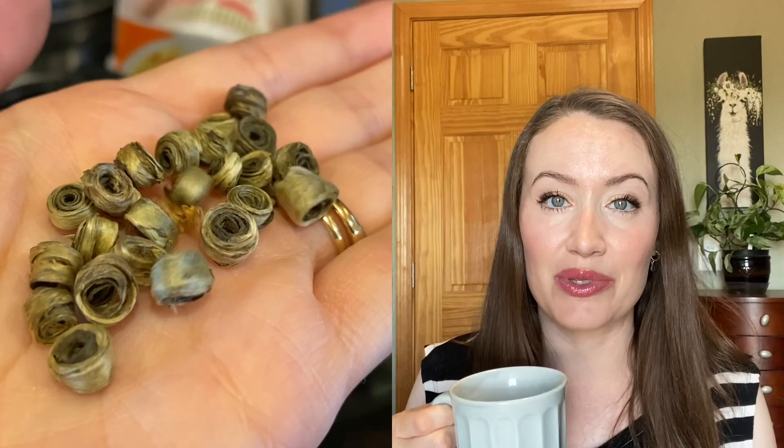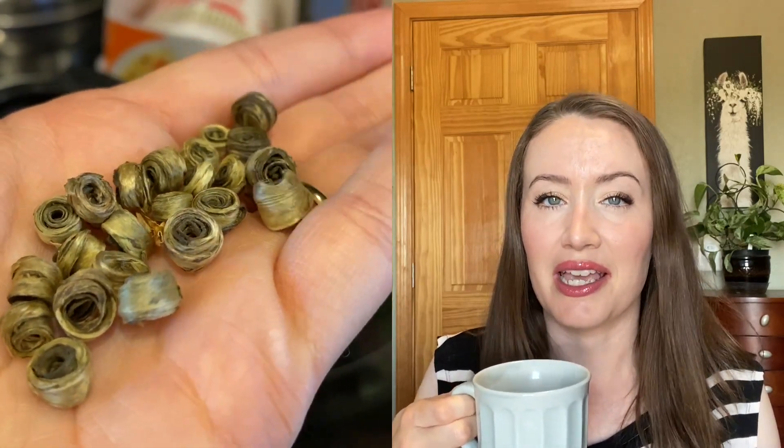Today's tea of the day is Daughter's Ring Jasmine Green Tea. This is such a pretty tea — it's rolled into these beautiful spirals that unfurl as the tea steeps, and it is a delicious jasmine tea. I don't think it's my favorite jasmine tea I've ever tasted; it's just not quite the same level as others I've tried, but it's still really good and there is something pleasing about watching it steep.